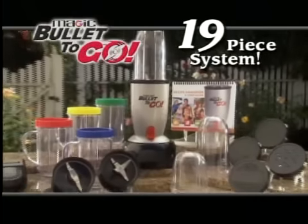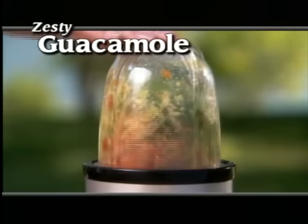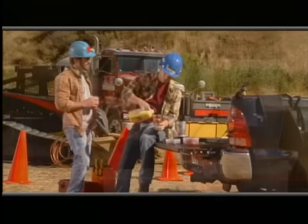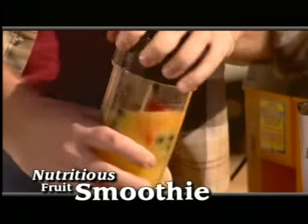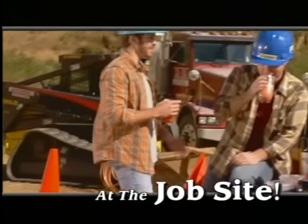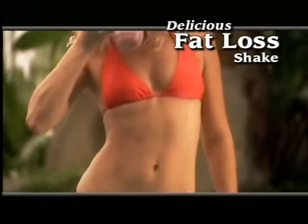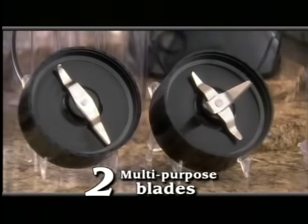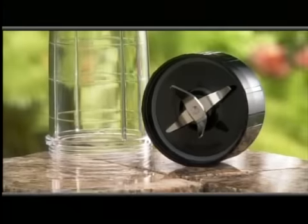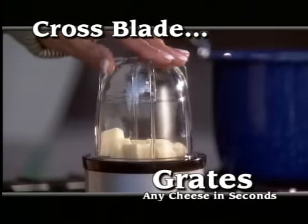The complete 19-piece magic bullet to go system includes two heavy duty bullet cups. The regular size is perfect for turning fresh avocados, tomatoes, and onions into zesty guacamole in just three seconds. The large bullet cup is even more versatile — just toss in fresh fruit, ice, and a splash of juice, and the magic bullet to go becomes a personal, portable smoothie machine, pulverizing the ice and giving you a delicious, nutritious smoothie in just eight seconds. Or add a scoop of protein powder for the most delicious meal replacement fat loss drink you've ever tasted. You also get two different multi-purpose blades. The flat blade whips fresh cream into mountains of thick, delicious dessert topping. You also get the versatile cross blade, which chops, blends, mixes batters for pancakes and breads, and even grates cheeses hard or soft.